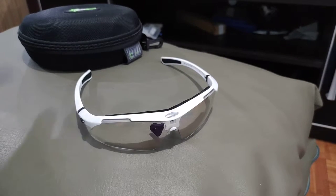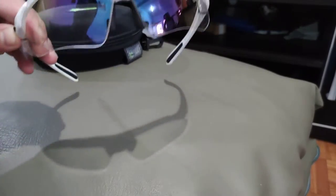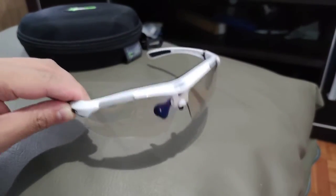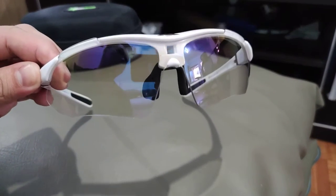Hey guys, thank you so much again for tuning in to another video on my channel. Today we are going to be reviewing the sunglasses from Rock Bros.